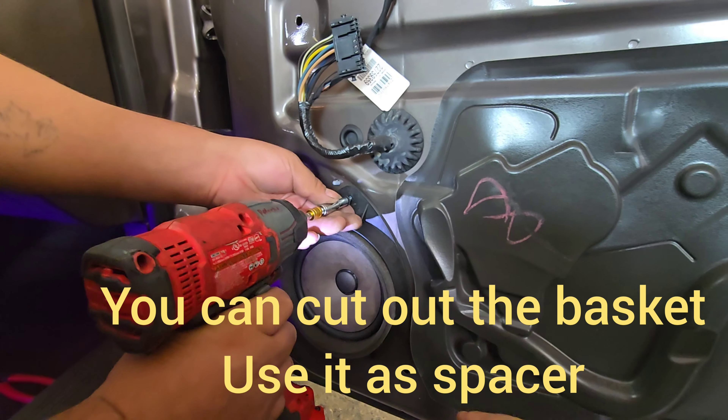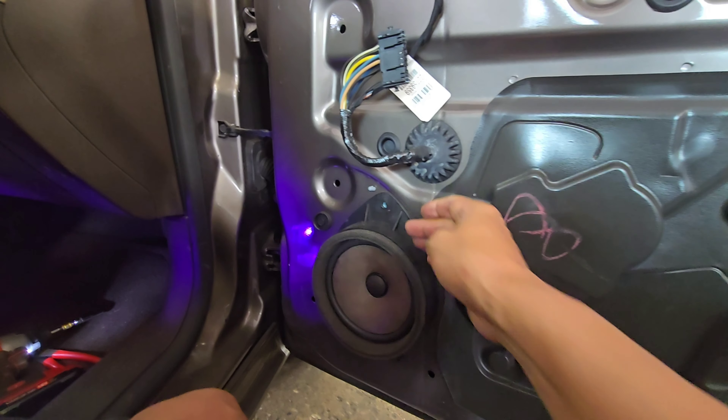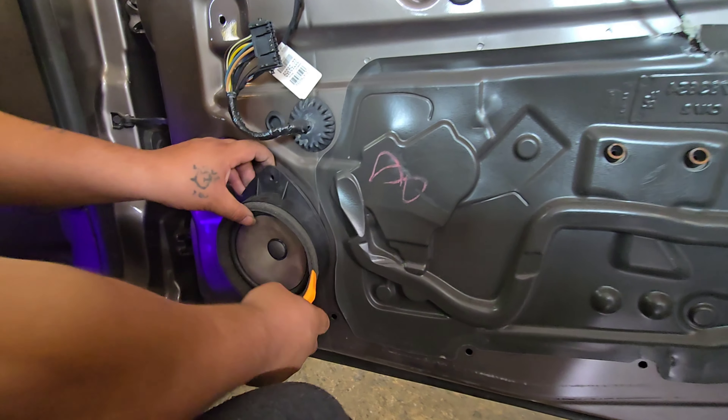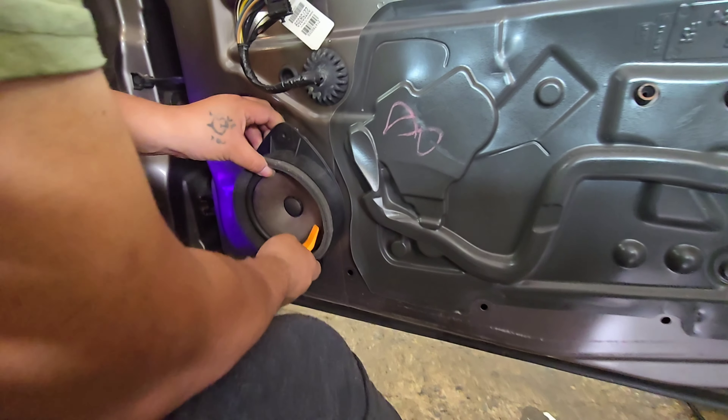There is only one 7mm screw there. Can you use a special tool? No, it's a special tool — a stupid panel popper.